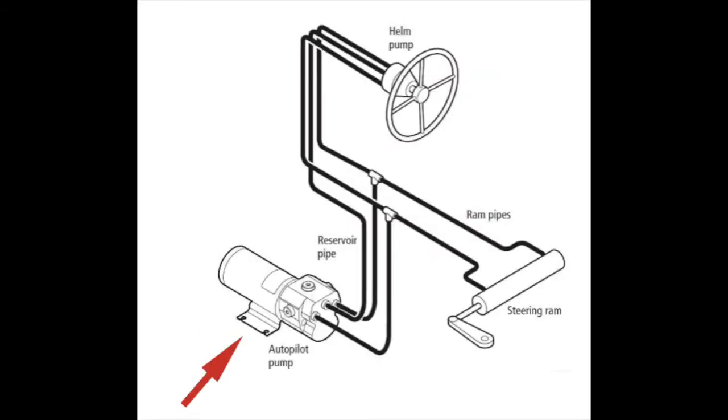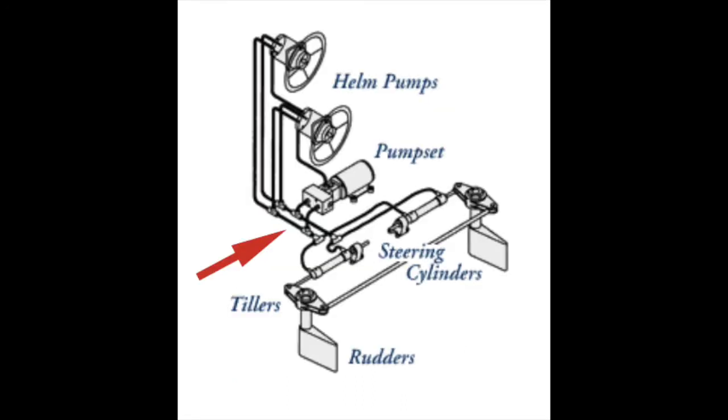The hydraulic motor, sometimes referred to as the drive unit, is a key component in a boat's autopilot system.